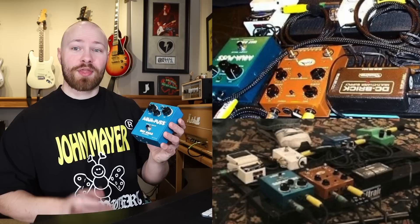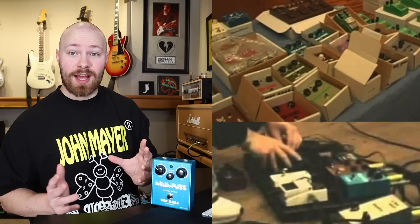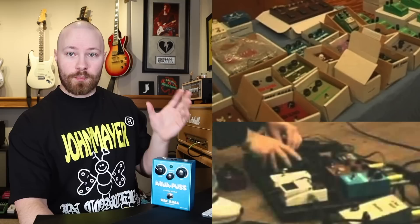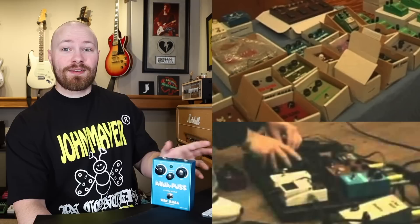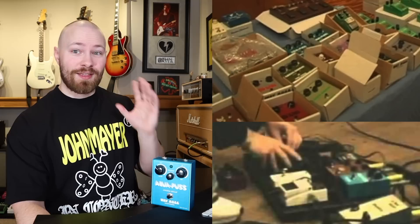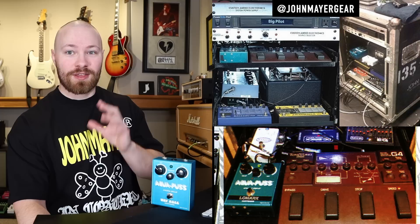The AP2 was the Aquapus version he used, and we know the Trio board is the foundation of the whole Continuum era. If you watch the Making of Continuum video on YouTube, you can see on a table he has two AP2s along with other vintage Way Huge pedals. The AP2 was also used during the Continuum Tour, though it found itself in the rack unit because John switched back to a Bradshaw unit rather than a traditional pedalboard.